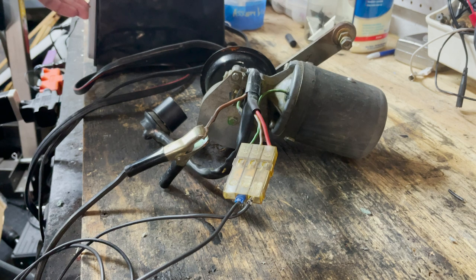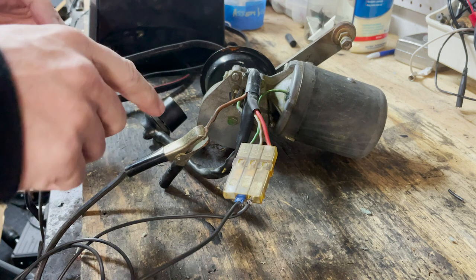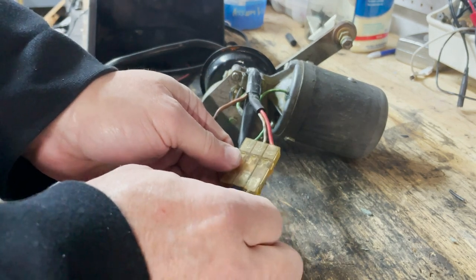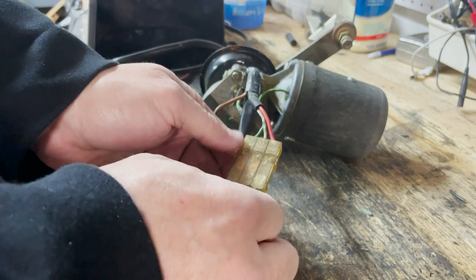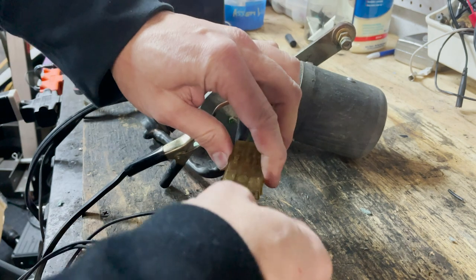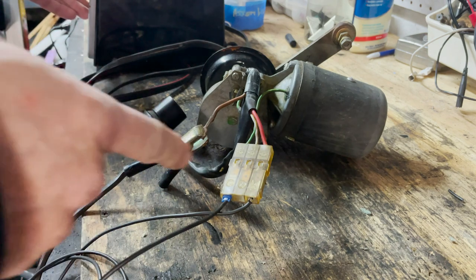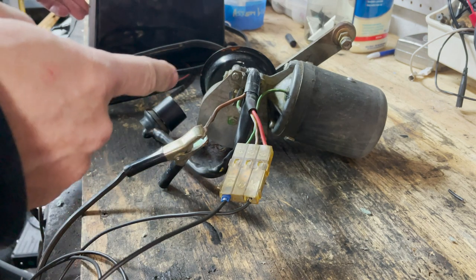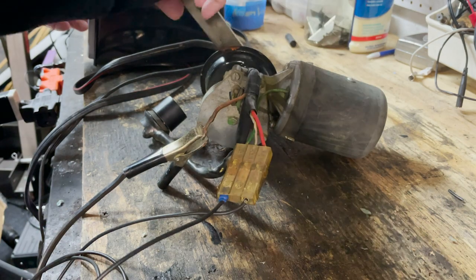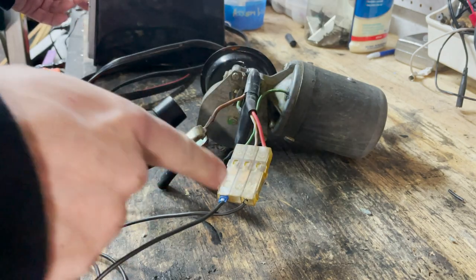Now let's give it some juice. Nothing has happened, but that doesn't mean that the motor is bad. It could just mean that the motor is already in the down position, and I'm powering the gray wire which is for down, so the motor doesn't think it's got to do anything. So I'll just switch it up and move the wire over to the green side. Yep, now that worked. The motor was in the down position before — it definitely works and this motor is good.